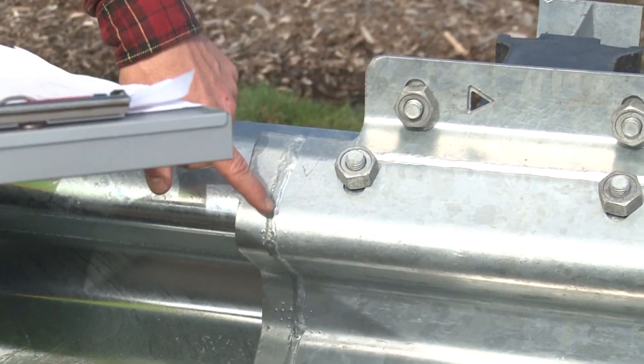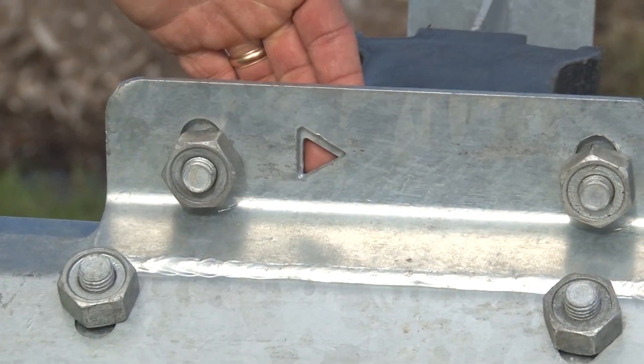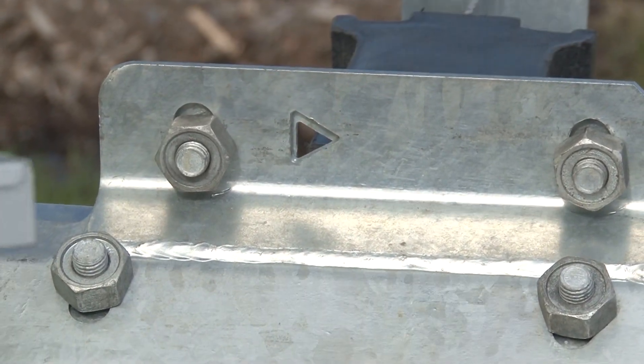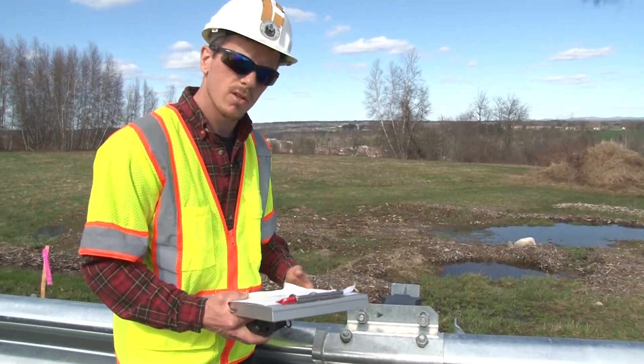The way you can check to make sure that's correct is to take a look at the arrow cutouts. There's one on the front and one on the back, and these should both be pointing towards the impact head.